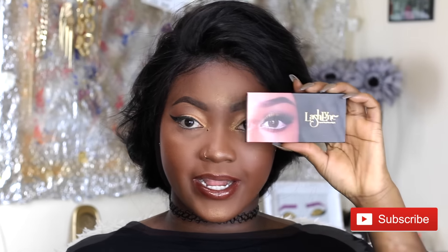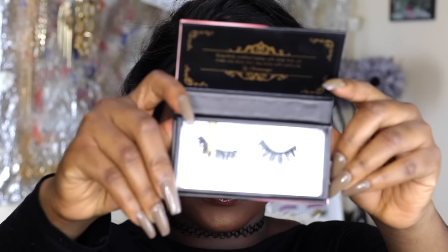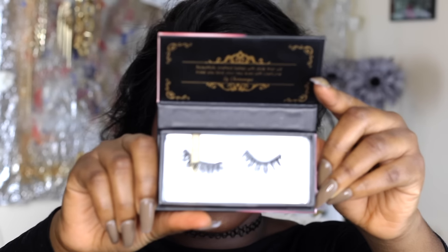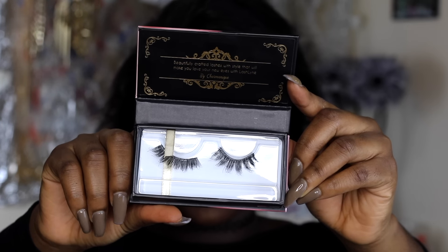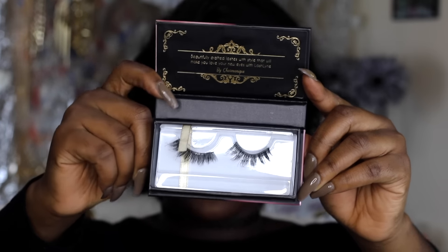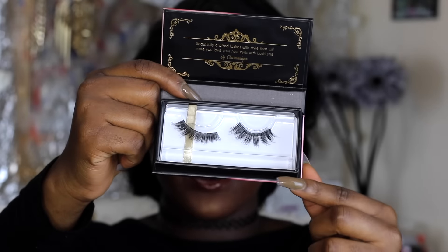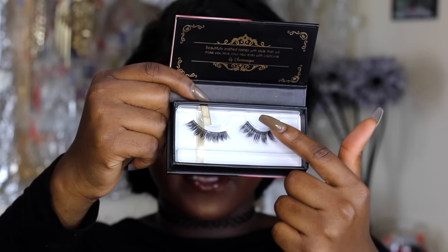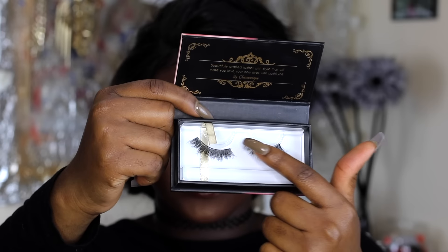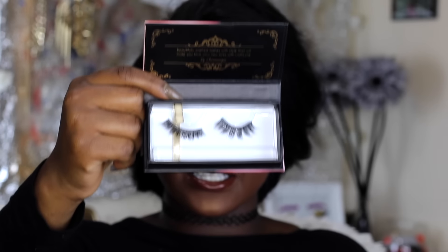The lashes I'm going to be using are by Lash Line in the style Lady Lush. This is what they look like — very natural looking. This is how it comes. Most strip lashes come in this kind of plastic container with the lash band sitting right on top.